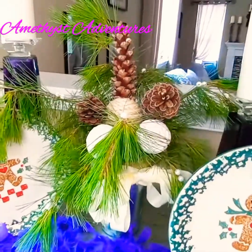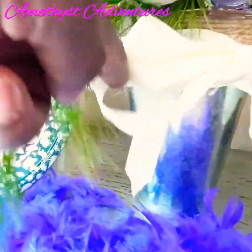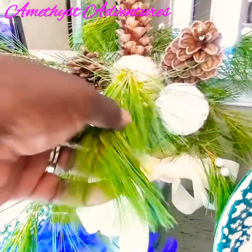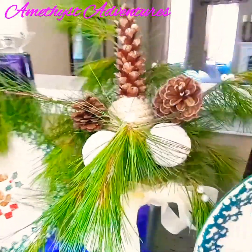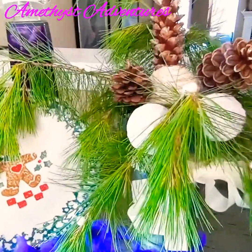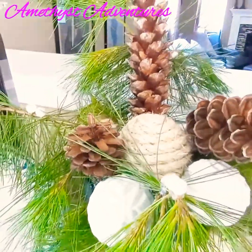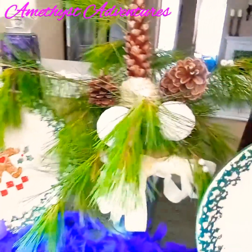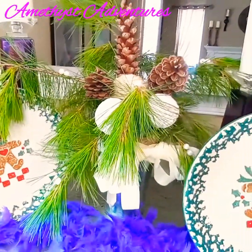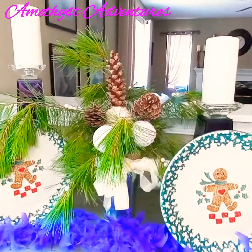For my second DIY, I used a Dollar Tree planter, some ribbon that I had on hand, some pine branches that I cut from my yard, some balls that I painted white, and some I covered in rope, and some pine cones that I already had. This is DIY number two — a nice little table setting or a nice addition to any vignette.